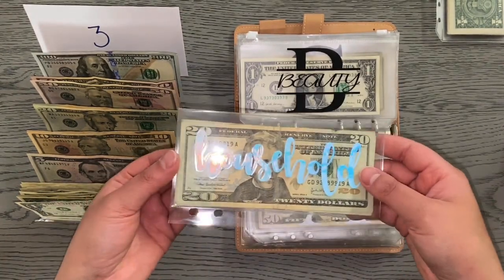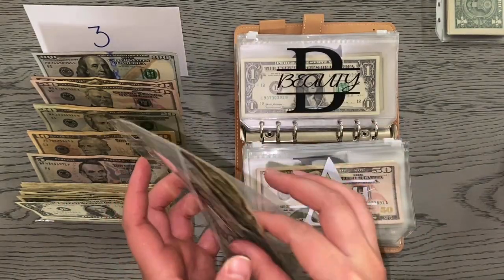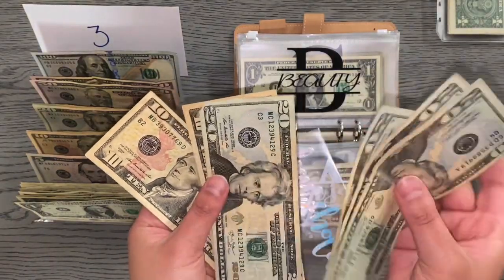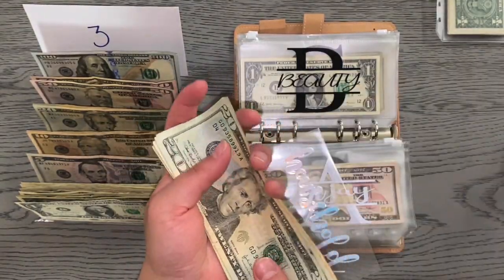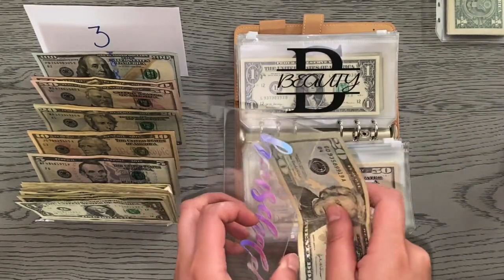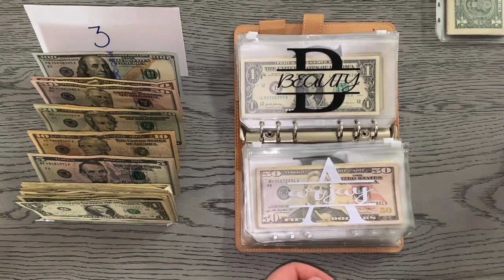Household also is not getting stuffed this week, but we still have $100 in there. Haven't had any household necessities come up yet — we might need some air fresheners soon, but we're still good for now.